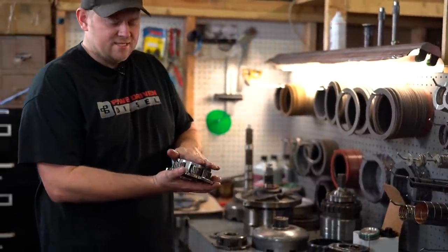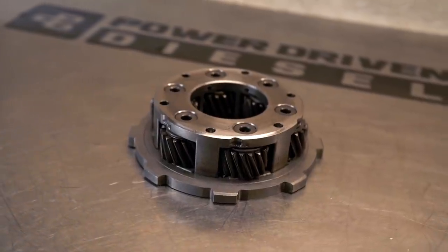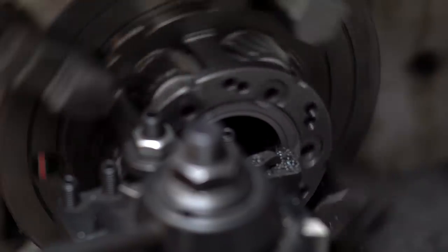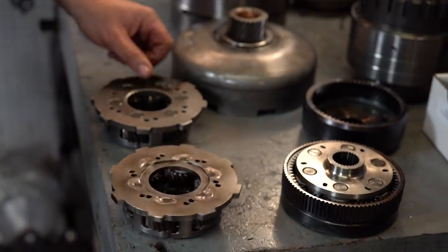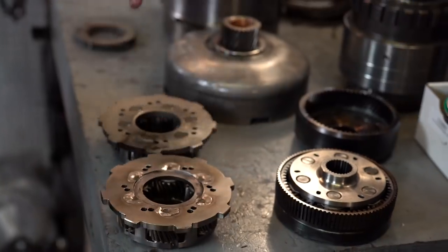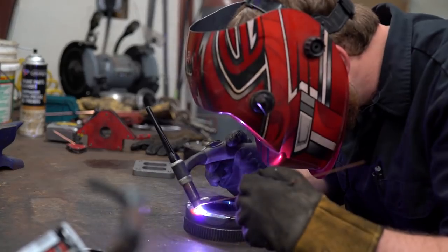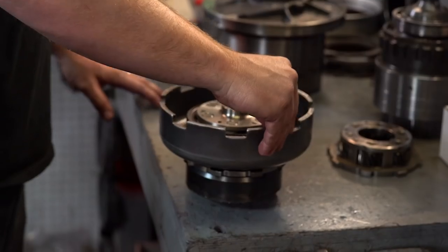This is a factory planetary set — it's six pinion, it's steel, it's heavy duty. The problem is the thrust washers. The factory setup uses a thrust washer that wears. We cut a Torrington bearing setup into these — we machine pockets and put bearings. Rollerized is a lot lower friction and can handle a lot greater load than a thrust washer — no comparison. We also weld up the ring gears so that they're stronger, and we rollerized every component in this whole assembly, so everything is running on rollerized Torrington bearings.